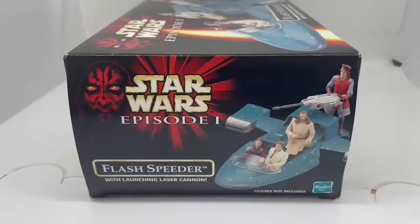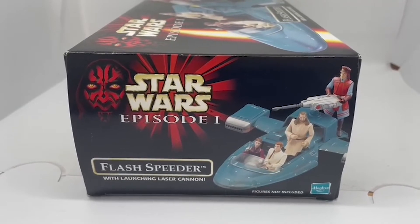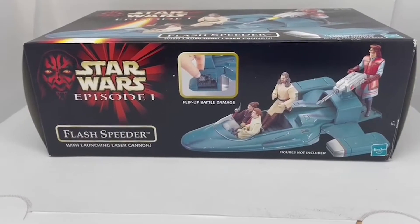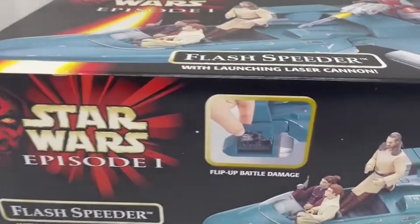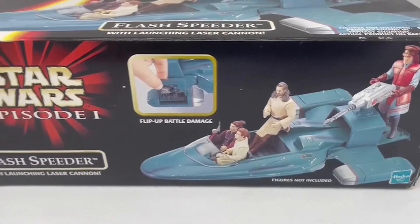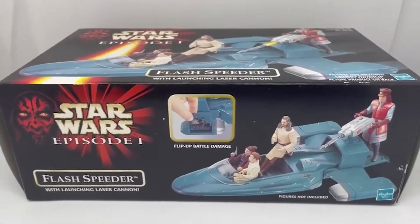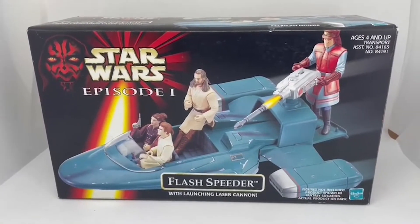That's the side view of the box — nothing much to see there, apart from it says figures not included. Now the underside of the box gives you a better view of the flip-up battle damage, showing the same image that's on the front but in more depth — what you see when the battle damage is exposed. We can't open this one because it is sealed and boxed inside.